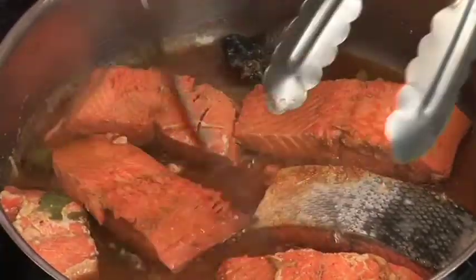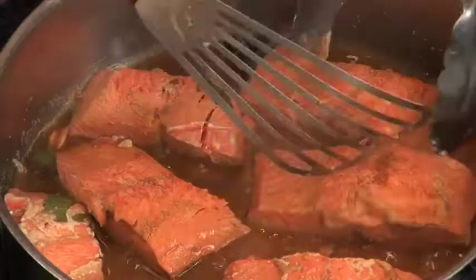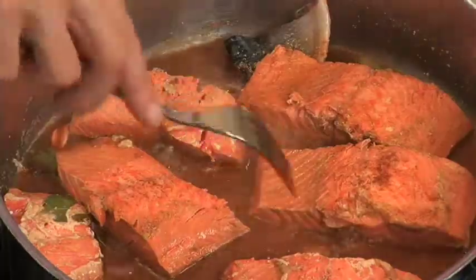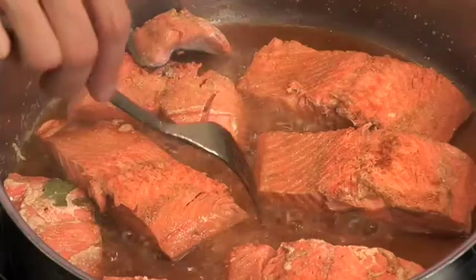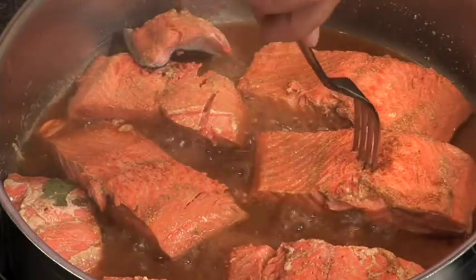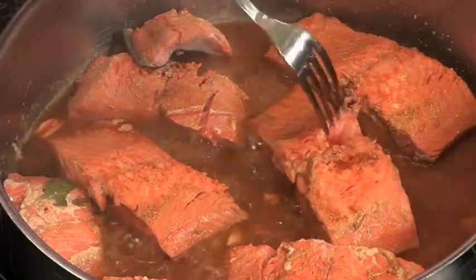You can tell when the fish is pretty much done because it starts to turn white around the edges and some of the protein congeals. You can use a fork to test one of the pieces. What you're looking for when the fish is almost done is that it flakes apart easily when you turn it. You want to take it out of the pan when it's still a little bit rare inside, because the fish will actually keep cooking a little bit even after you take it off the heat.